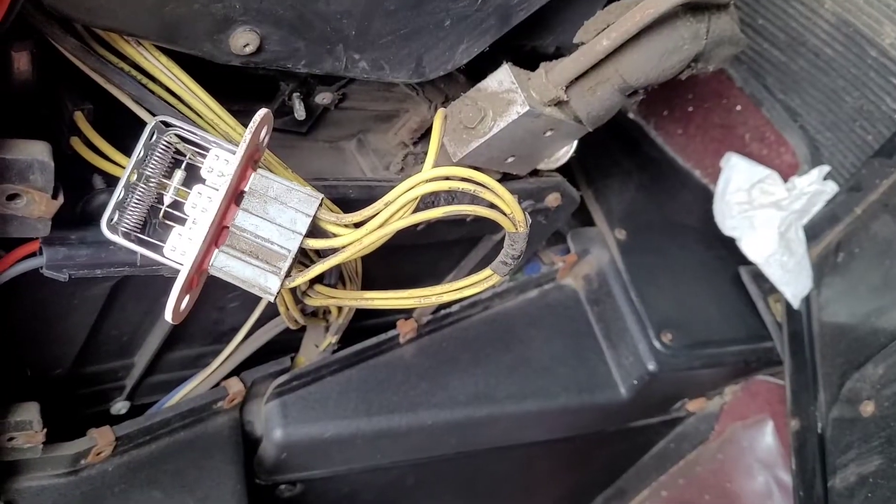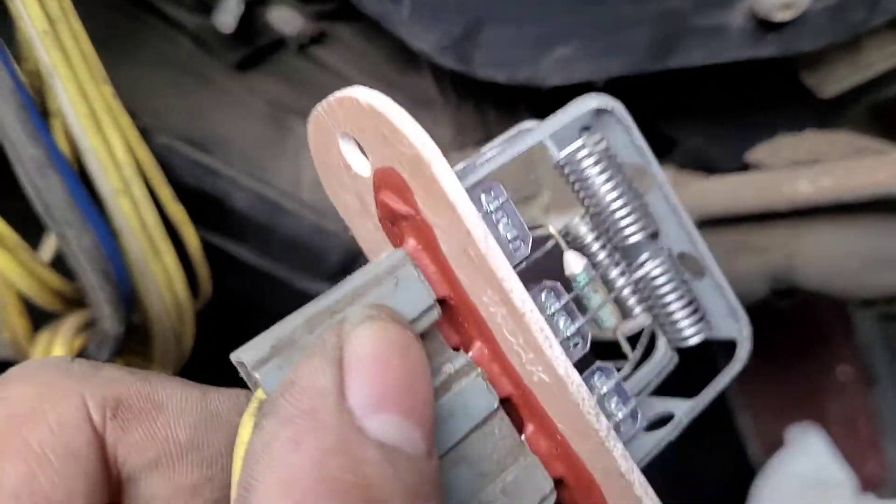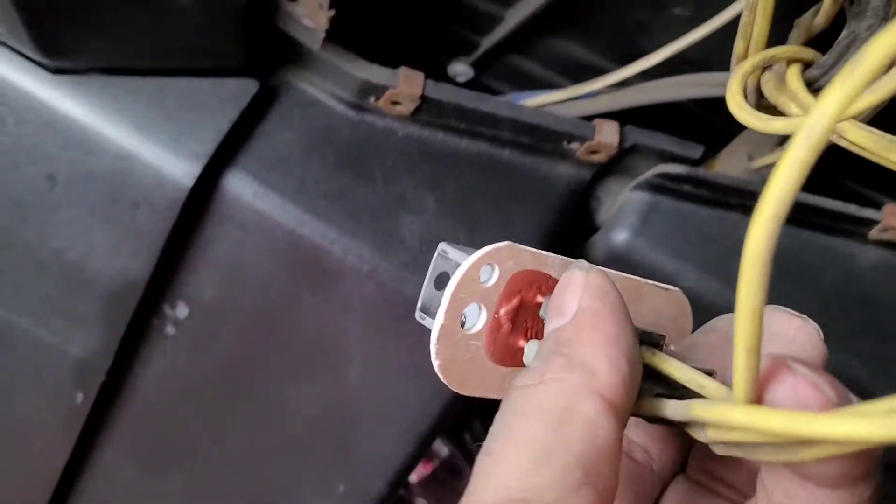You can see it there - just goes in behind there. You might want to clean it out a bit; all that dust builds up over years. Now when you put in the new one, there's two holes and you have two holes on top - you're gonna make sure the two holes go on top.